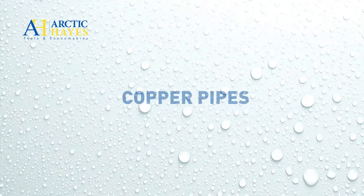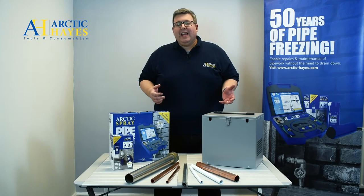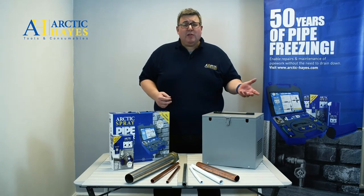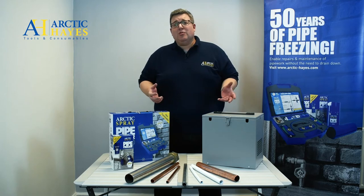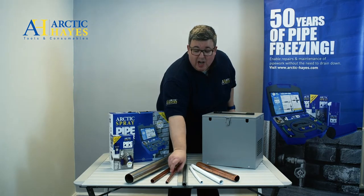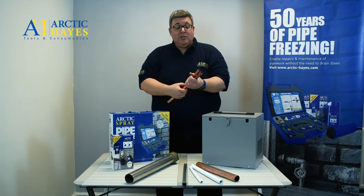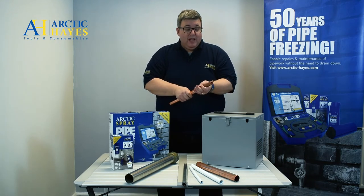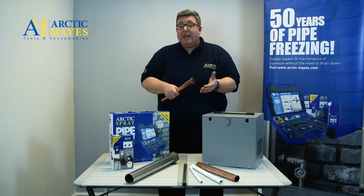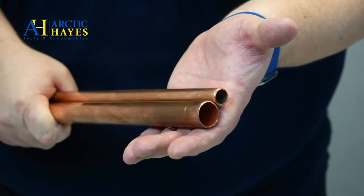Unquestionably, the most common pipework in the UK is copper piping. It's been used for over 80 years, it doesn't pollute the drinking water, and it's easily recycled as well. The most common sizes are 15 mm and 22 mm pipe, and they even go up to 108 mm. Remember, the larger the diameter of the pipe, the more refrigerant and the larger a can you would need to achieve a pipe freeze.